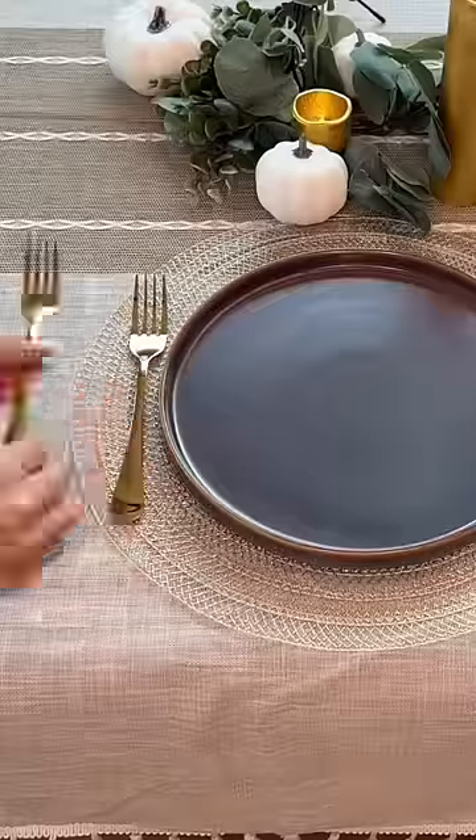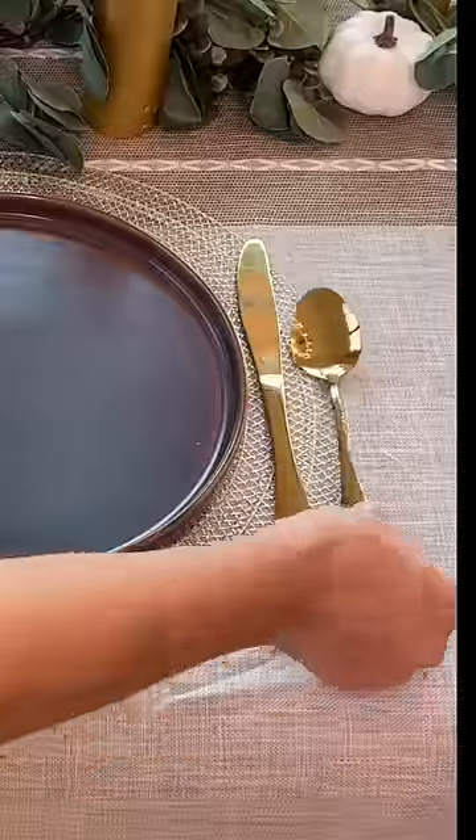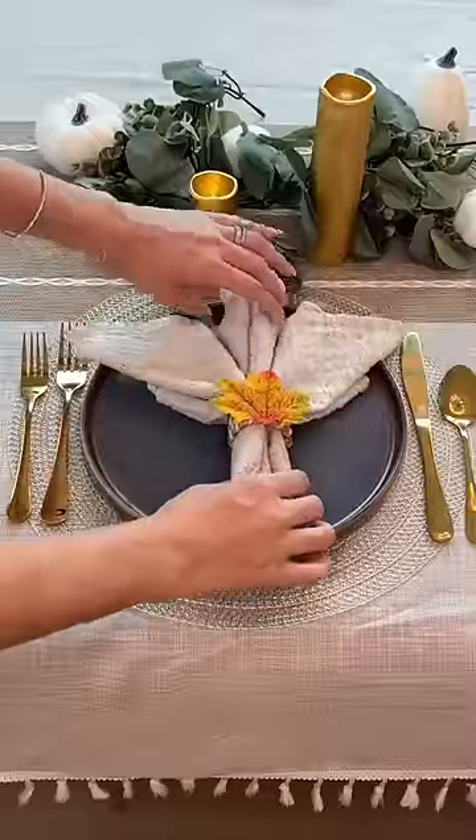Lastly I set one place setting. I'm using gold flatware, but let me know if I should use silver. Then I added a few final details.